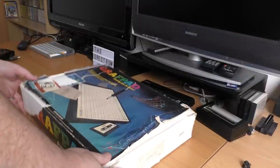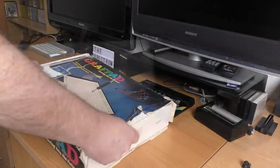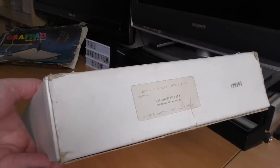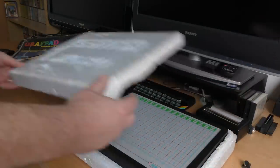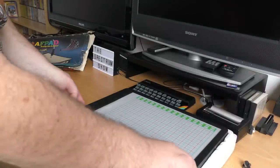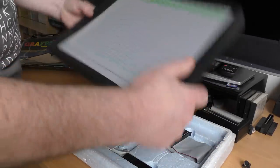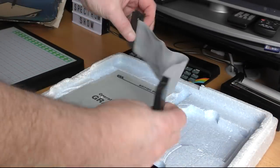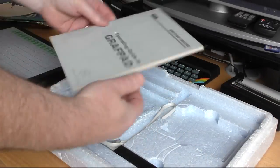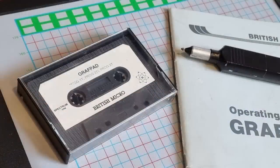The unit itself comes in a colourful box showing the advertisement image. Mine's a bit tatty, but I'm just glad to actually have one. On the side is a sticker indicating that mine was made in July 1984. Inside, there's a nice embossed polystyrene case, inside which is the graph pad itself — a large slab of lightweight plastic with two connectors on one side: one for the ribbon cable, and one for the pen. You get the cable for the Spectrum, a manual, and a tape containing the software, which indicates multiple programs, but the downloaded version only had one.